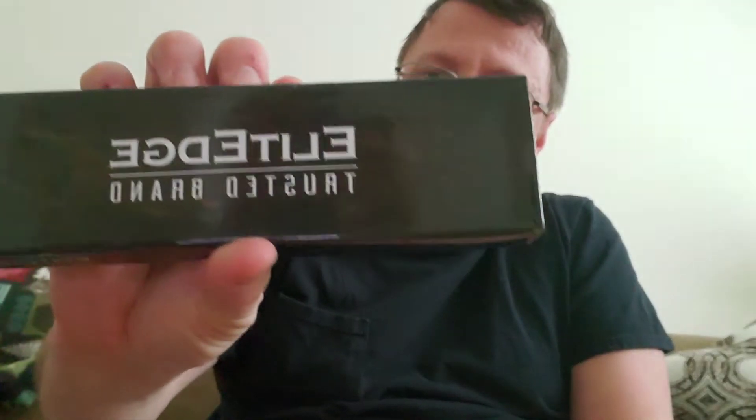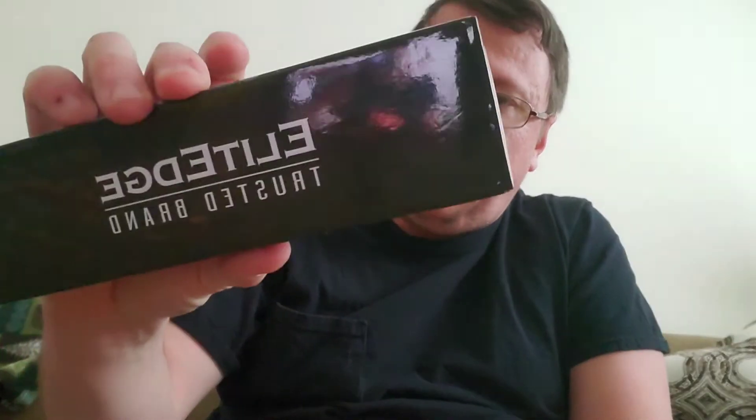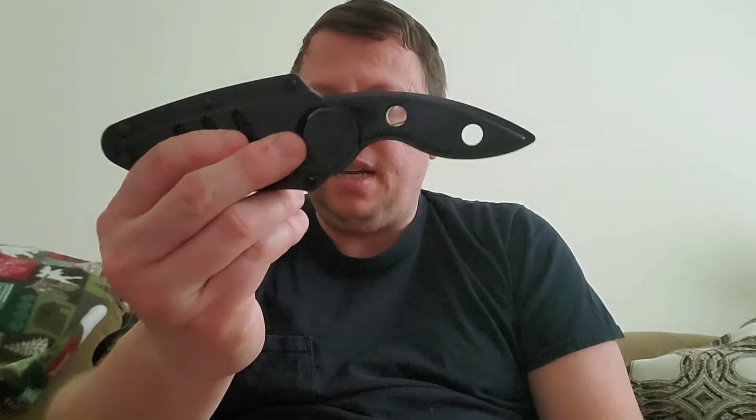One more thing — I got this from Blade Addict, an interesting company. Here's the box — this is Elite Edge, a trusted brand.